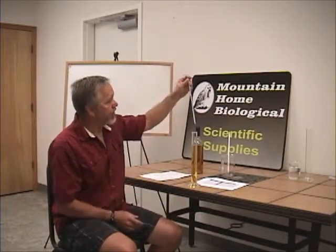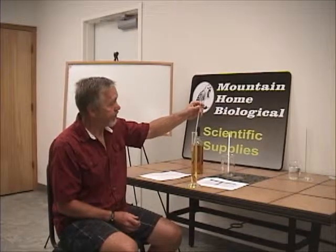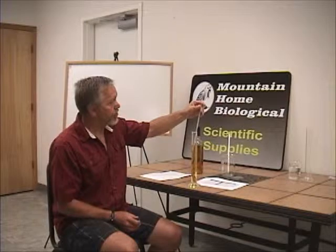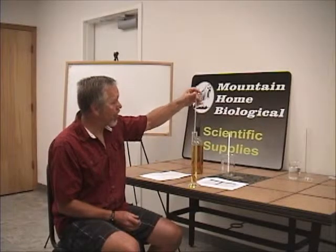I found out that alcohol readings vary with temperature. So the first thing we need to do is to measure the temperature of the alcohol that we're going to be testing. This temperature is 26 degrees.